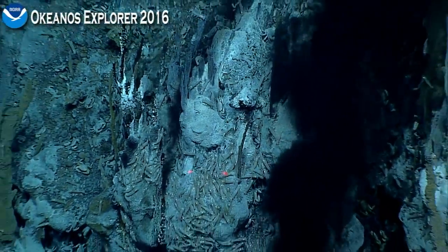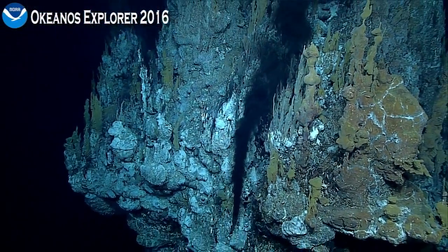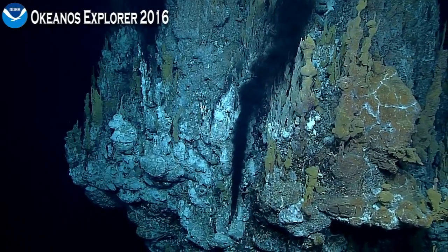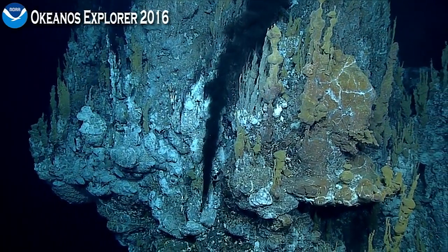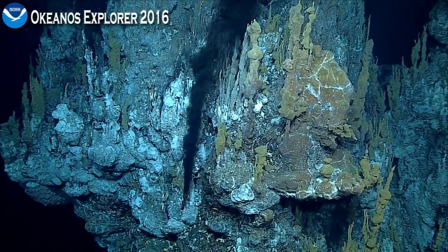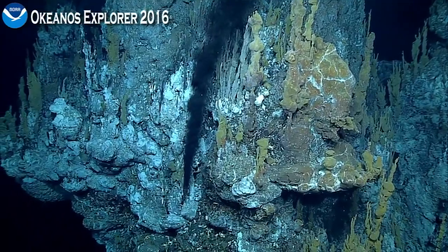Look at all that black smoke — this is incredible, love it! Oh, there's also a flange right in front of us, actually. A really big one. So what we want to do is look below these flanges and see if there's definitely fluid beneath them — culminating beneath it.